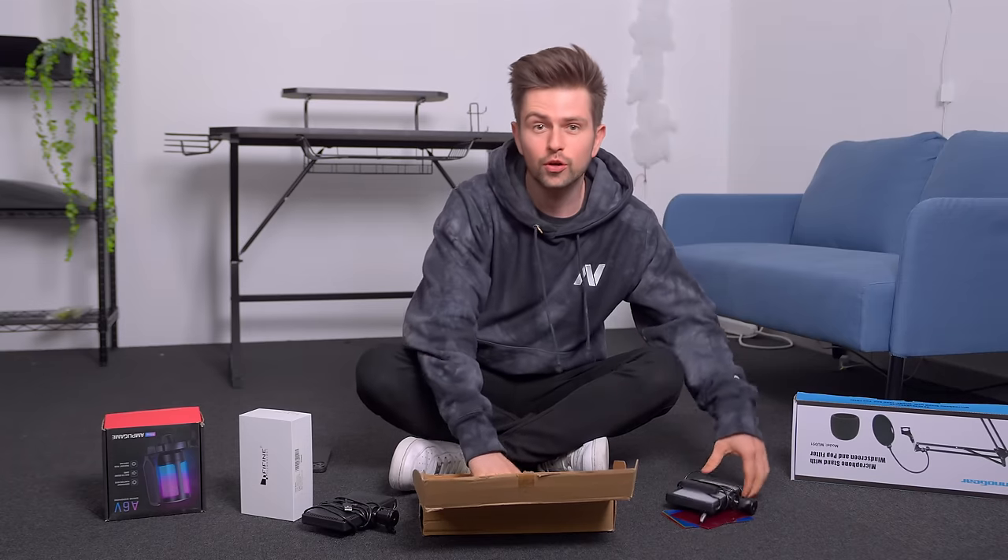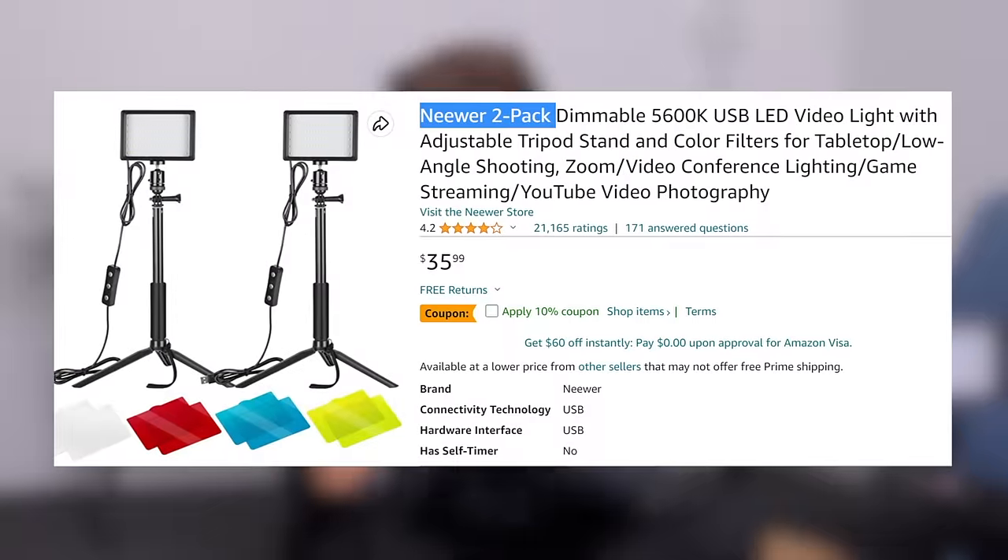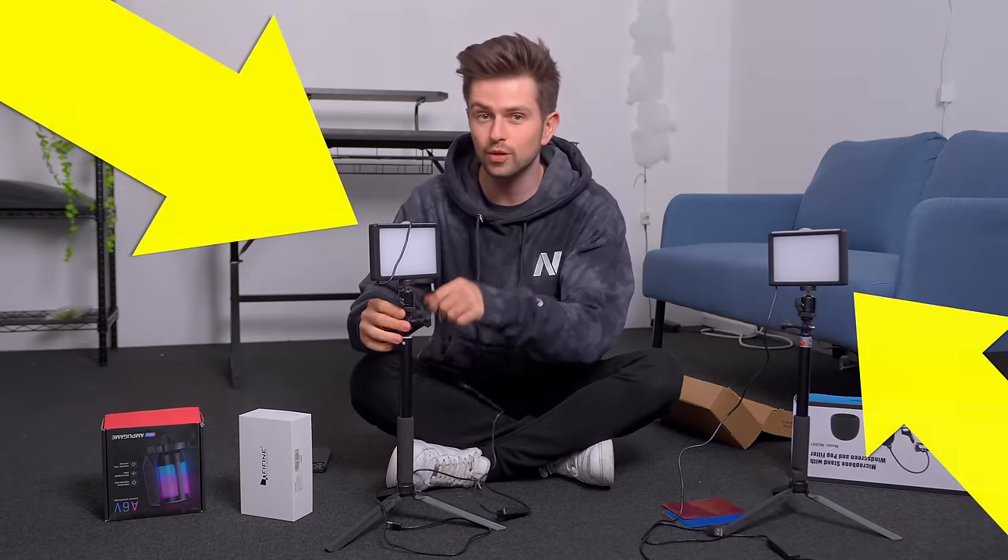You can also use your phone as a webcam, but I want to install these LED panels first because that will give a more realistic image. Once I've installed these LED panels, I'll turn off my studio lights. These lights are a great budget kit — the biggest reason is that they come with two lights. With cheaper lights you usually have to position them close, but they create a harsh spot on your forehead. Since we have two of them, we can put them further away and the light on your face will be evenly spread.